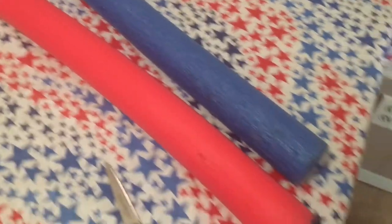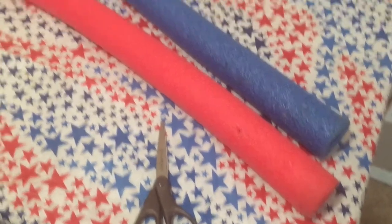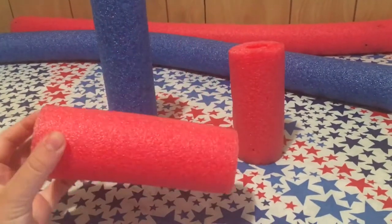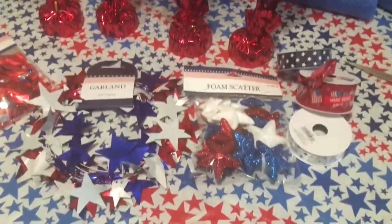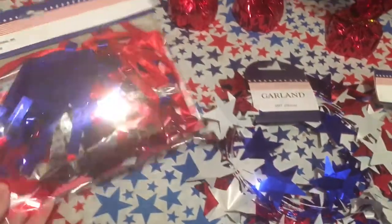To get started, you're going to need a red and blue pool noodle from the Dollar Tree. I'm going to be cutting these down to size in three different lengths so that they're staggered, and then one of the red noodles I'm going to use and paint it white. Here are the rest of the items you're going to use from Dollar Tree — I'm not sure if I'm going to use all of the items but I just wanted to show you what I have on hand.